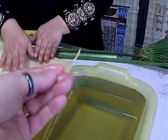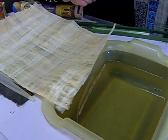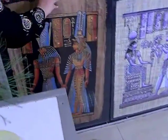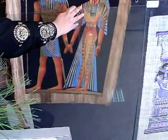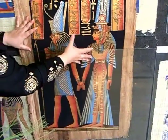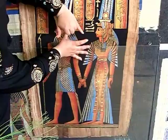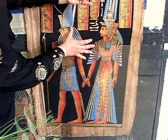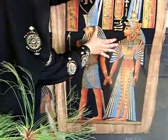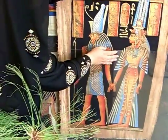When you touch a painting, if the color comes off slightly it means it is an original, handmade painting. Look — you can see where it's lighter right there where you touched it, but the color is still there on the papyrus.